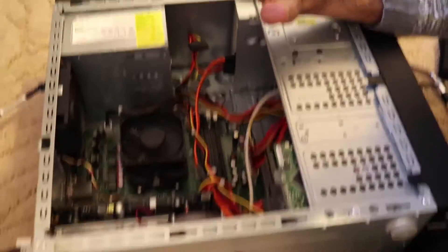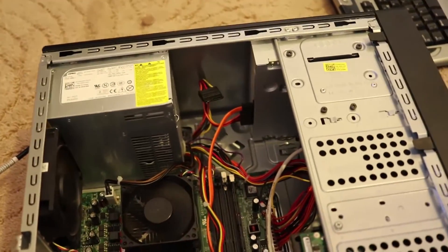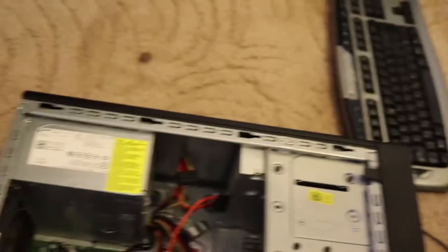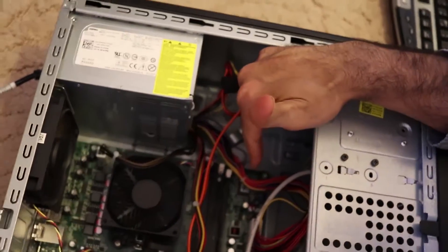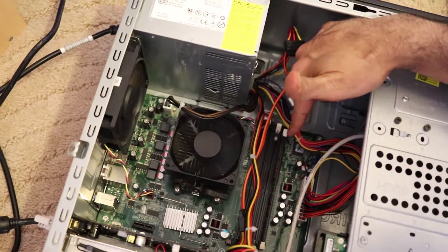What actually solved the problem was removing all the RAM from the motherboard. You can see all the RAM slots — I took them all out. Then I put only the first one back into slot number one and turned it on, and it worked.